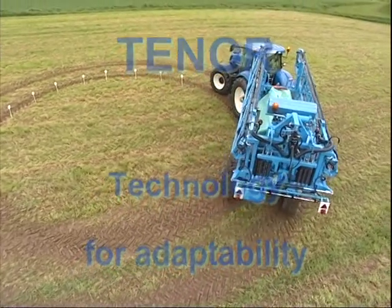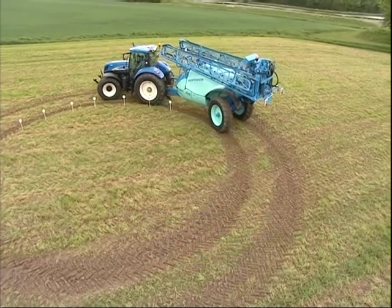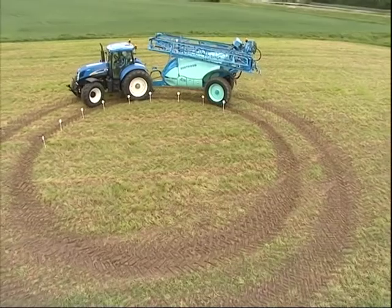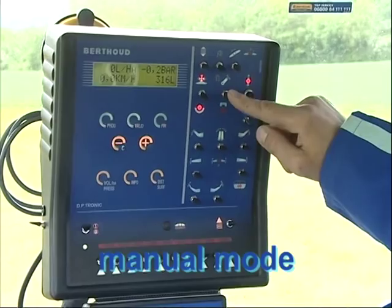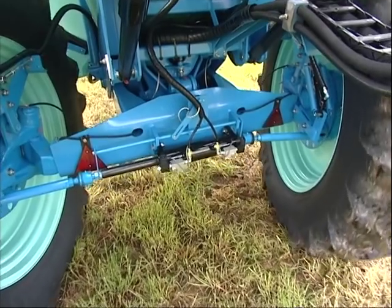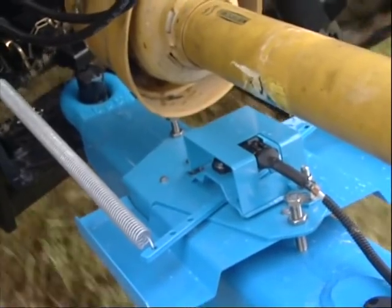As an option, Tenor can be fitted with a steering axle. This highly efficient system ensures the sprayer follows directly in the tractor's wheelings, minimising crop damage. It's automatically operated at the headland and can also be controlled manually when avoiding obstacles or on slopes. The direction and cover distance-related automation ensures perfectly accurate tracking behind the tractor, independent from forward speed and gear ratio.